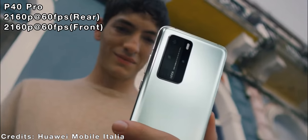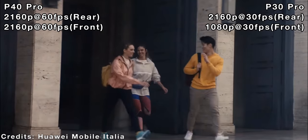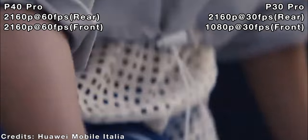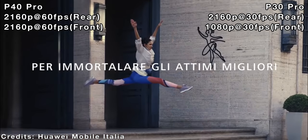When it comes to video, the P40 Pro can shoot at 4K at 60 frames per second on the front and back. The P30 Pro can only shoot 4K videos at 30 frames per second on the rear and 1080p at 30 frames per second on the front.